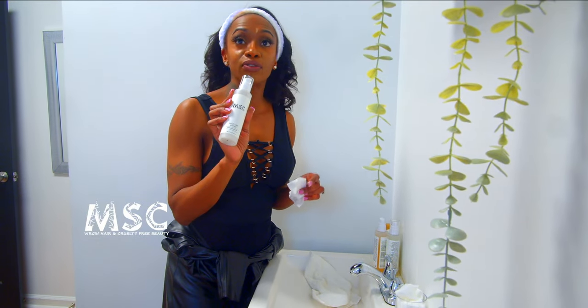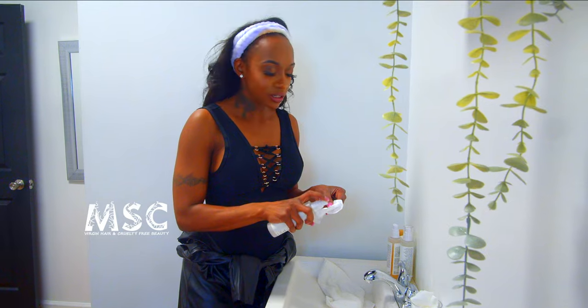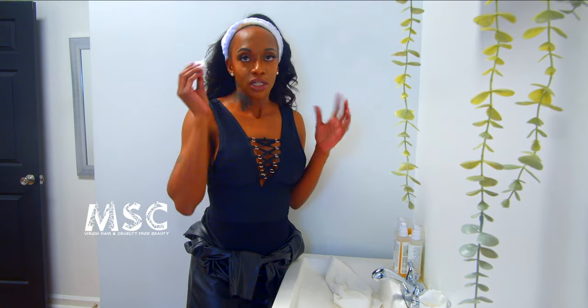It's great for eye makeup removal — you're going to see all this makeup come off. I like to do my eyes and lids first. You see how it just melts my lashes off? These are MSC lashes so I'm going to be reusing those. I like to get all my eye makeup off first because of the glands in our eyes — we can get infections easily, so it's very important to do your eye makeup first. Look at all that I took off my eyes.